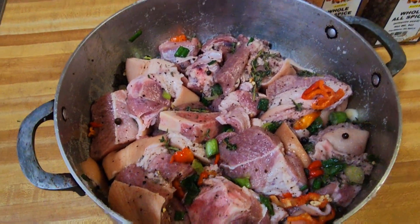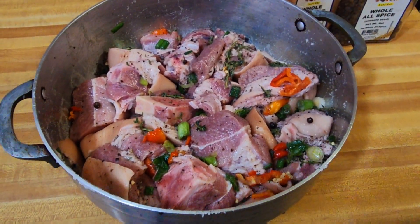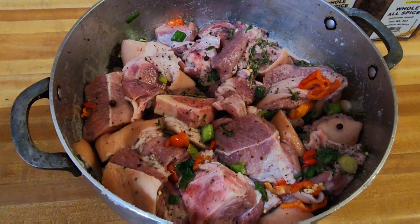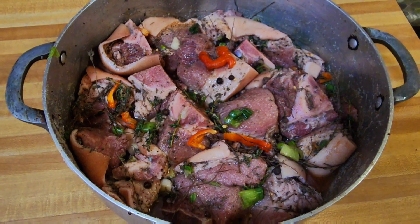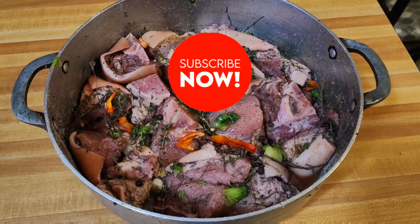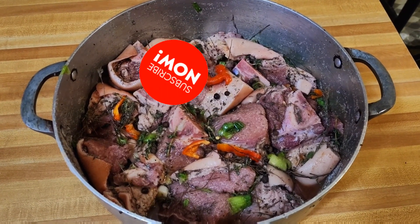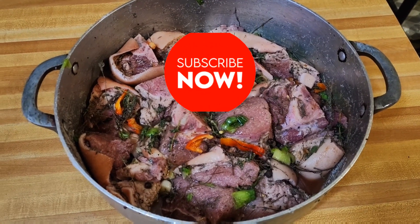In the meantime, freestyle, remember to like, share, comment. If you haven't subscribed yet, hit the subscription button and join the movement — corn pork the Orain freestyle way. By Sunday this will be well cured, full of flavor, ready for the gungo soup. Just stay tuned for that. Thanks for watching freestyle, catch you on the next one — peace.